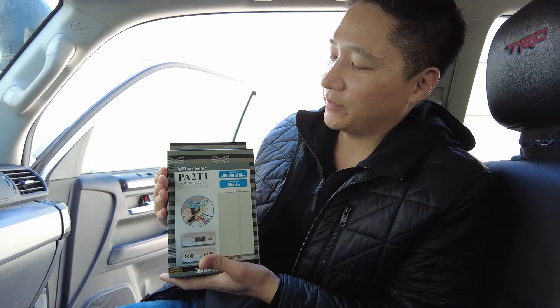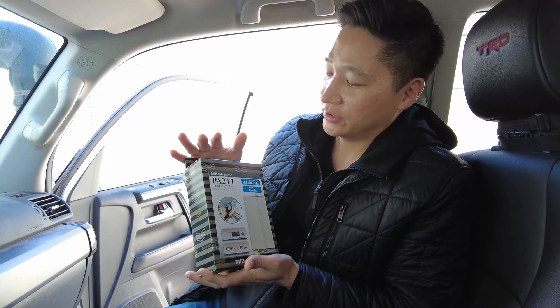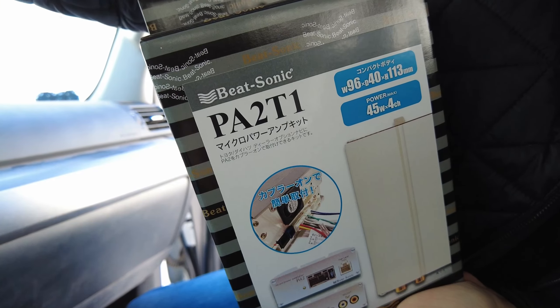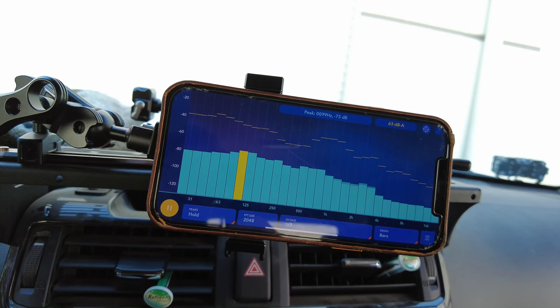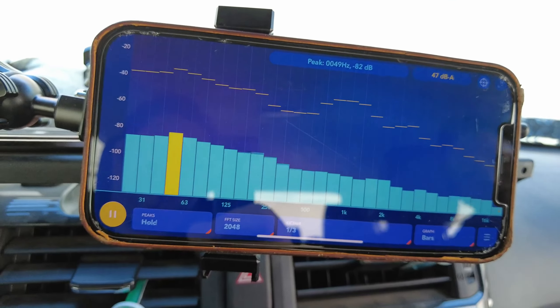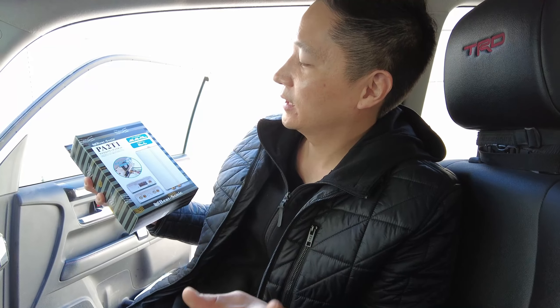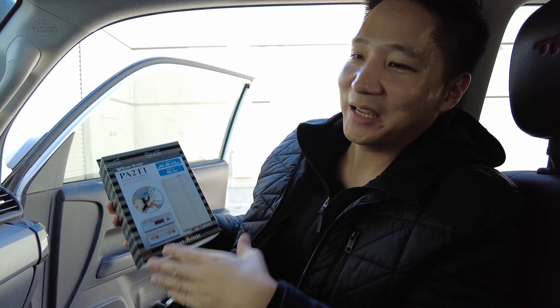Everything connects behind your radio. Depending on which Toyota model you have, you may even be able to fit this Micro Power Amplifier behind your radio. We're going to do a before and after comparison using a sound equalizer meter app so you can see the difference. We already filmed before at volume level 40, and we're going to compare it after the install using the same volume. We already installed it on a RAV4 and it really cleaned up the sound quality. So we hope it does the same for this 4Runner.